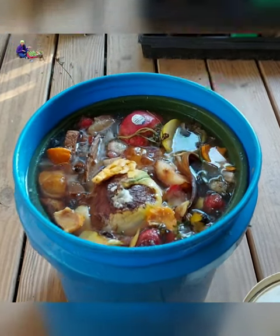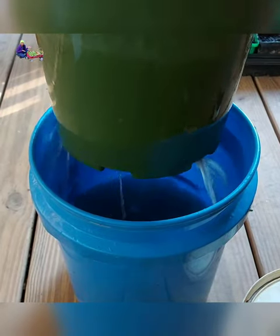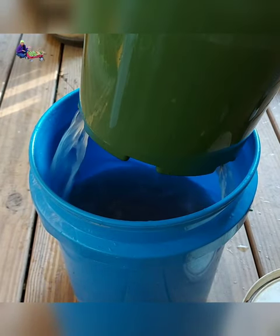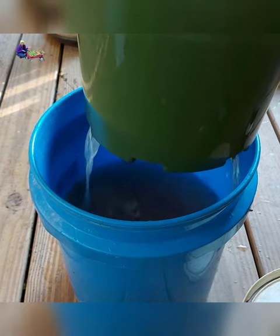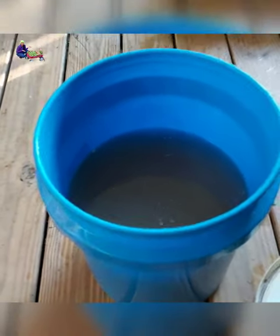Let it sit and ferment for 2-3 days, or if you want the liquid to be more potent, wait for 5 days before you drain it out. Make sure to check the content once in a while to be sure that it doesn't have any strong unpleasant smell or maggot infestation.